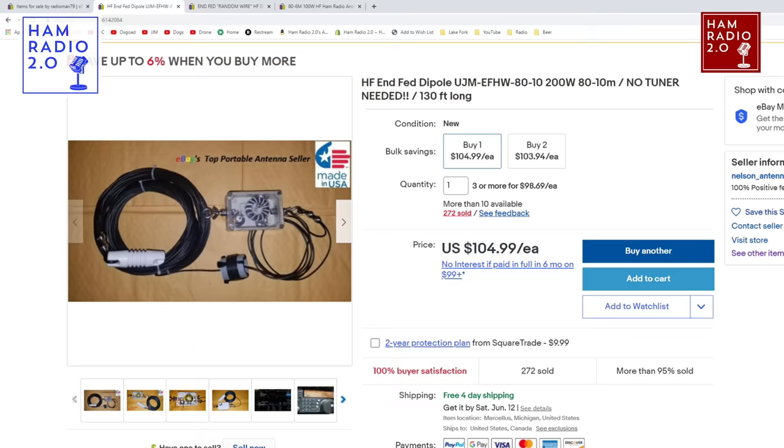I had never heard of this guy before — I just found him on eBay one day and thought it looked good. He claims he's the top portable antenna seller on eBay, so I figured let's test that theory. As soon as I posted my first Parks on the Air video mentioning Nelson antennas, four or five people came along saying they use Nelson antennas and love them. So I found a great antenna by happenstance, and it's been confirmed by viewers that he makes really great products.